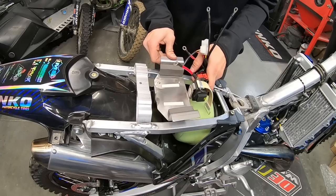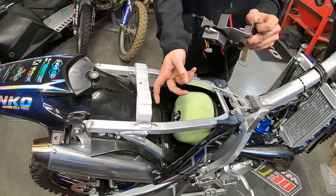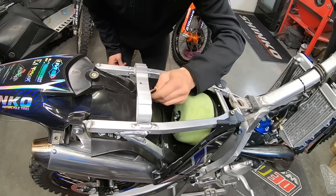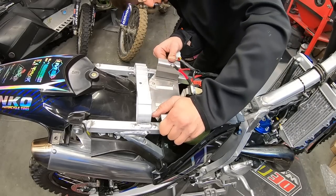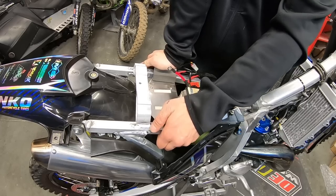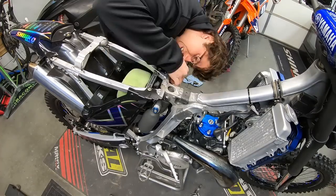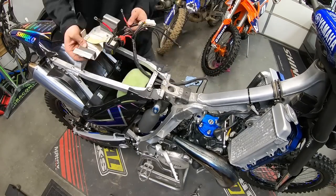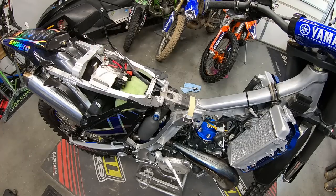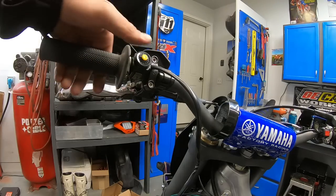Moving on to the battery box and wiring — for the 2022 and up subframe, the battery box just rests in the subframe and is secured by the seat. The little shark fin in the middle of the 2022 and up rear fender does need to be cut out. I didn't cut the whole thing out because the back of it locates the seat, but the front had to come out for the battery box. I simply heated up a razor blade and melted it out. Note: if you have the charging system, the rectifier contacts the rear fender and the battery box doesn't sit flush. From there, I continued routing the rest of the wires, tucking the harness between the air box and subframe.